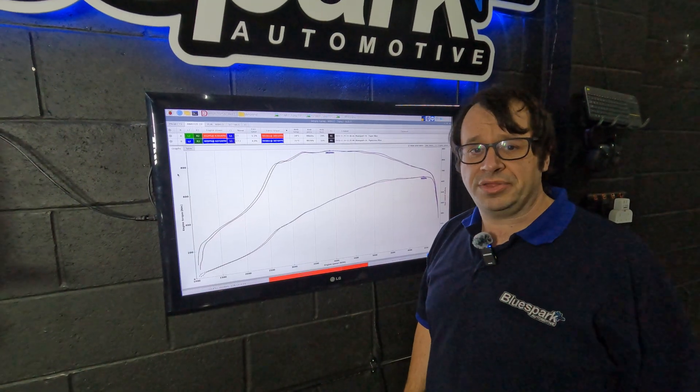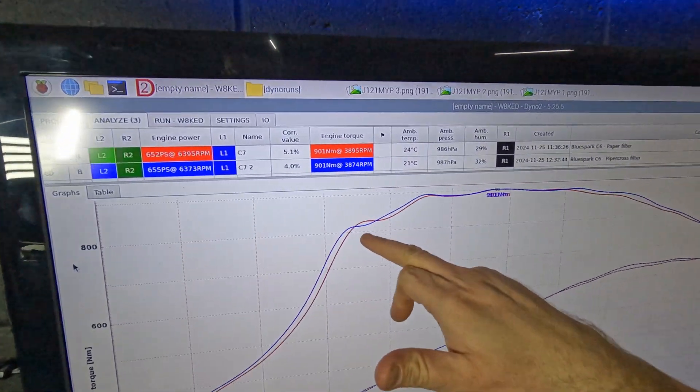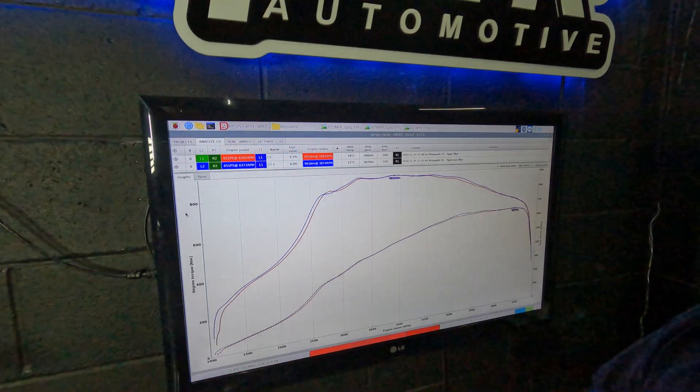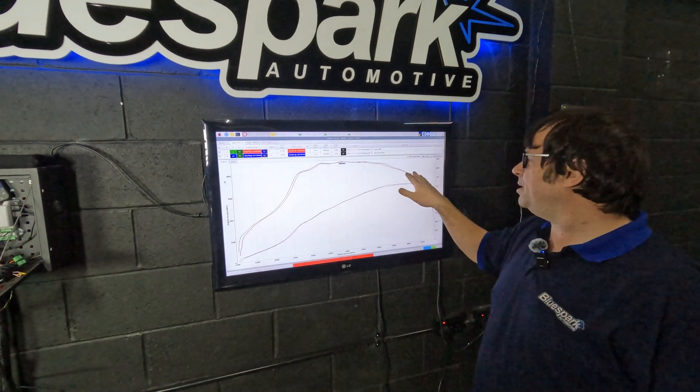I'm pleasantly surprised with those. There's just a little point where we're making slightly less than we were making with the paper filters, but that's something we can overcome by changing the configuration on the box and the tune, and see if we can get a little bit better than that and maybe push it a little bit harder at the top end.